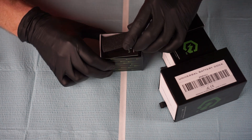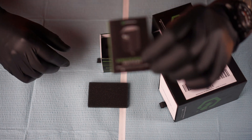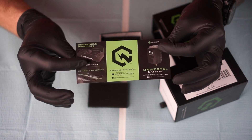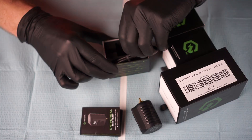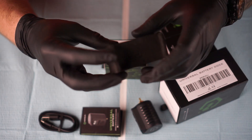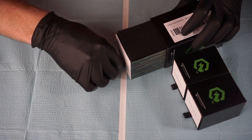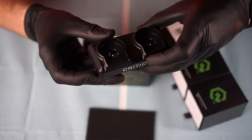Everything comes very well packaged and is surrounded by a dense but yet soft foam. Each battery comes with its own USB Type-C charging cord and instructions, whereas the dock comes with the charging cord as well as the charging block that plugs into the wall.